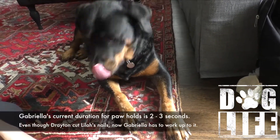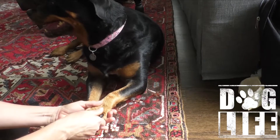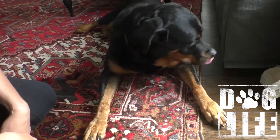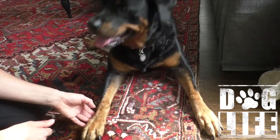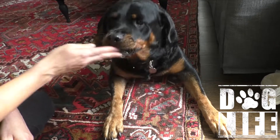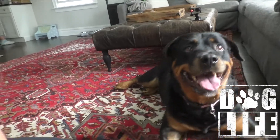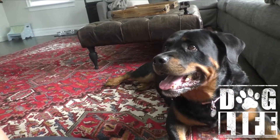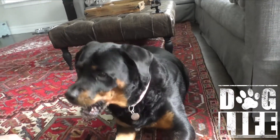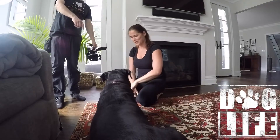Now what I want you to do is reach out and take the paw that's most exposed in the back and just hold it for about two seconds. Just reach out — hold, 1001, 1002 — and then yes. Good job.